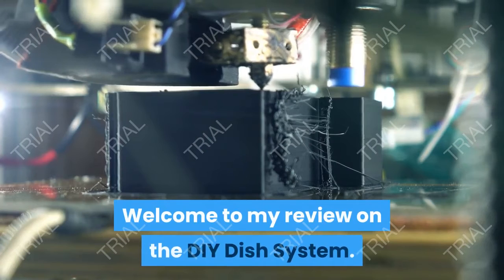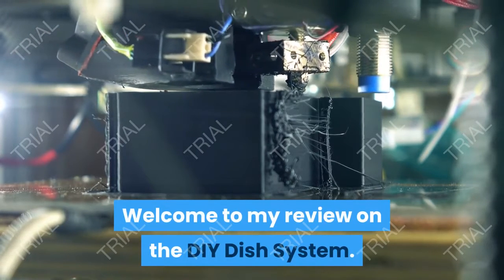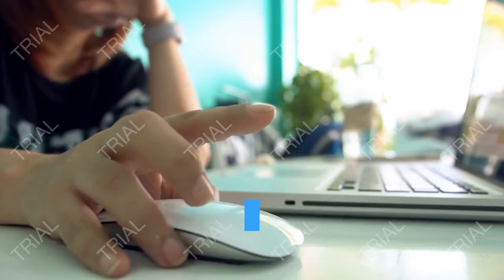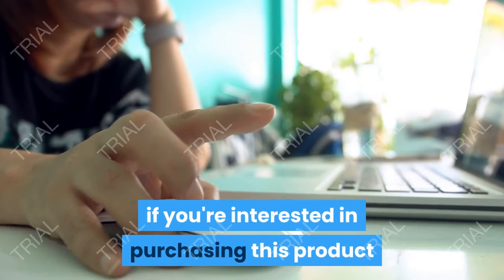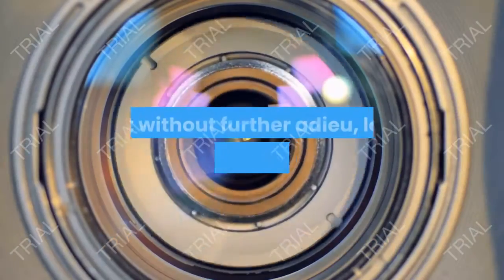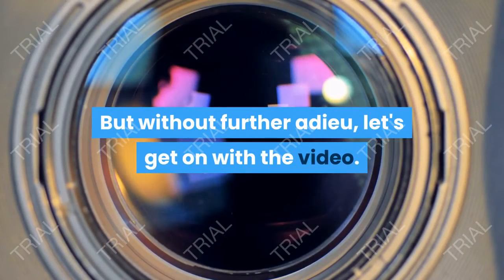Hi! Welcome to my review on the DIY Dish System. Before this video starts, be sure to click the first link in the description if you're interested in purchasing this product, which I highly recommend. Also like and subscribe. Without further ado, let's get on with the video.